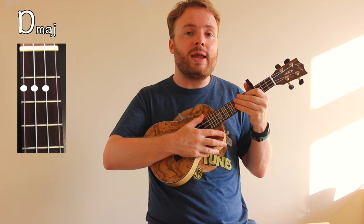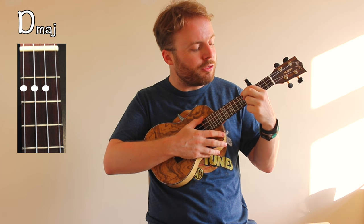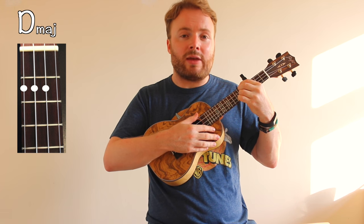And to play the chord of D, put your first, second and third fingers on the second fret of the fourth, third and second strings. And the chord of D should sound like this.